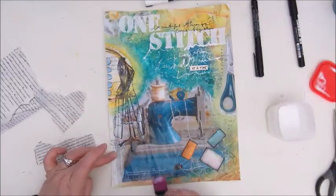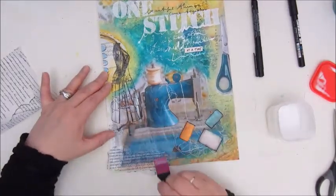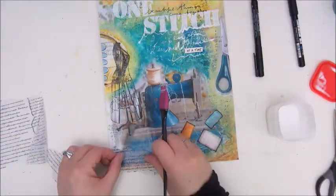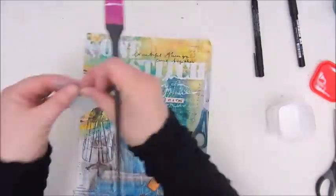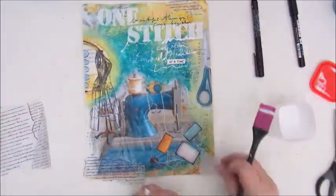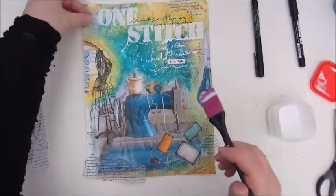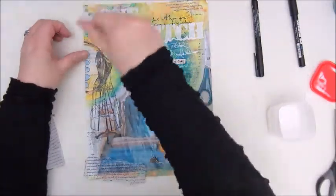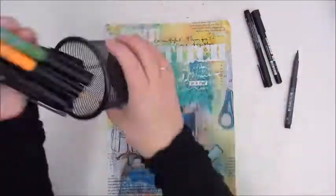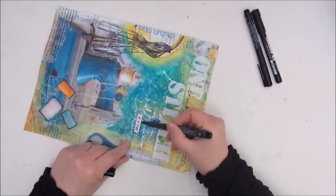Here I thought a bit more collaging would be fun. This is a script tissue paper I also got in Happy Mail from Anya. I'm putting a few bits and pieces on the edges, not much, just a few bits. I had a measurement ribbon sticker and some hearts laying around on my table, but I decided not to use those because I thought the page was busy enough.